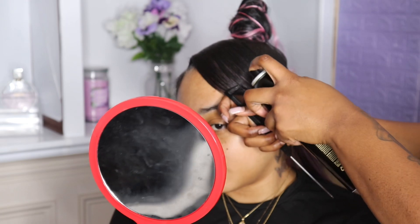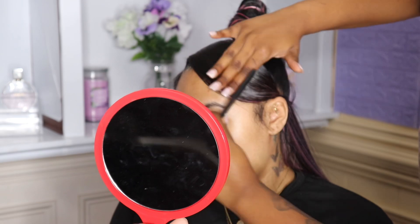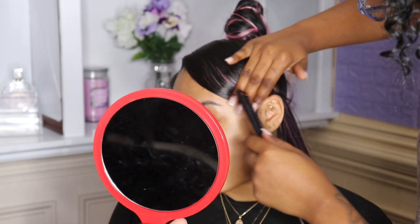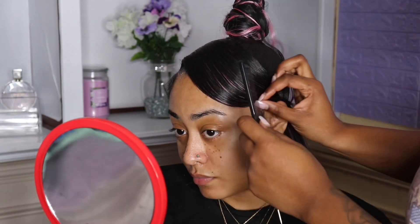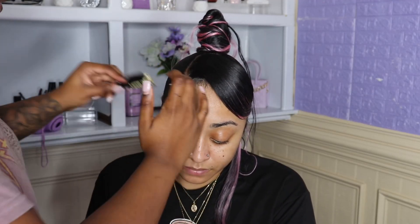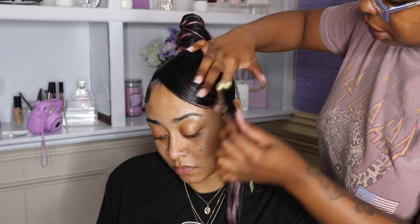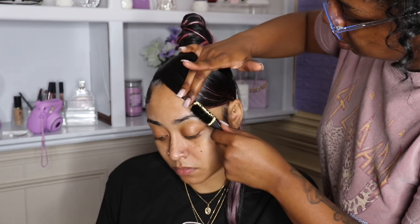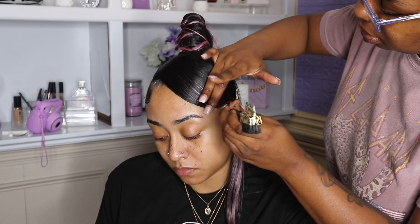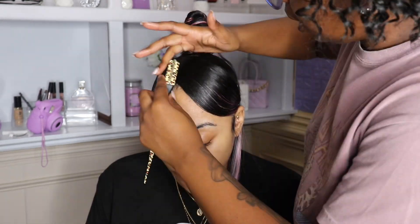To y'all: I tried to curl the end of the swoop but it didn't work — we ended up curling it with my finger and putting it in a pin curl, and it worked out. So if you ever try to put curls in synthetic hair, it's not gonna work. Now I'm working on the baby hairs, adding a little more spray on the bangs, and y'all, we are practically done — the look came together super cute!